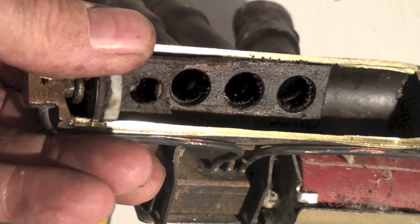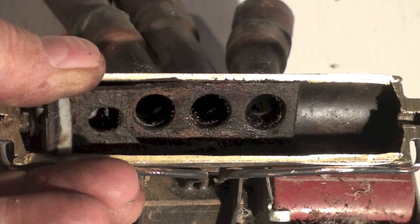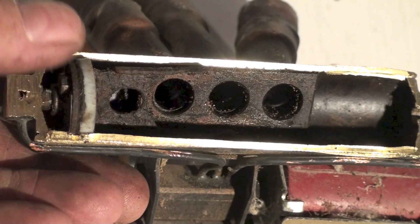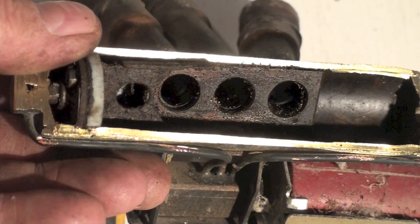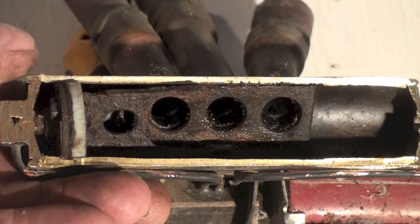I don't know, but it sure as heck was jammed up. There isn't any other sign that there was water in the system, but whatever happened, it sure did a job on this thing. Anyway, that's a reversing valve from a heat pump that was stuck halfway in between.